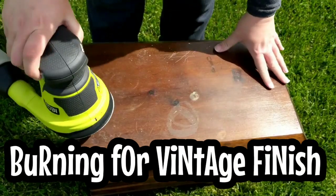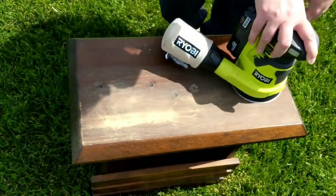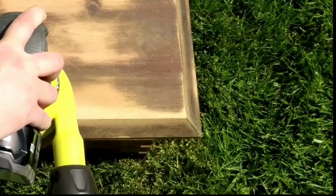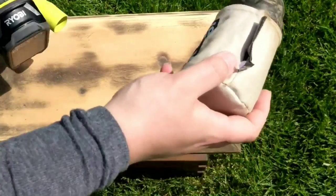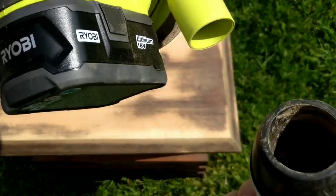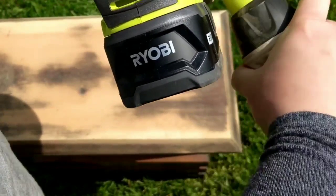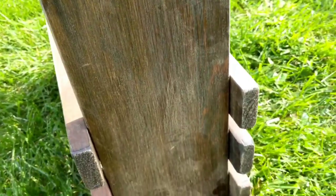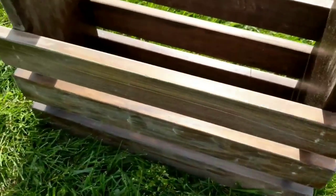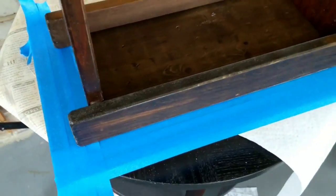We're going to rip the top off and use 80-grit sandpaper with my cordless Ryobi sander. I did go by hand and take an 80-grit piece of sandpaper and do a scuff sand over the entire piece before taking a primer and going over this.